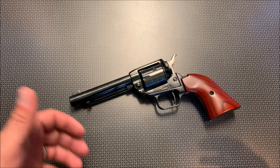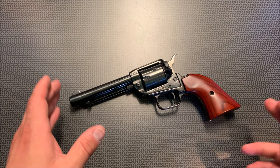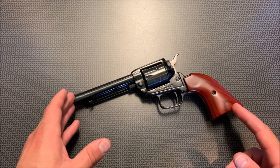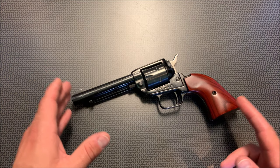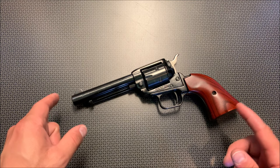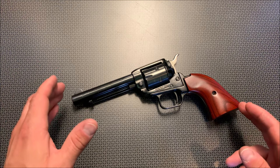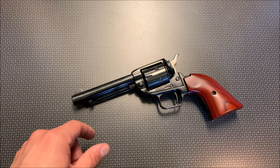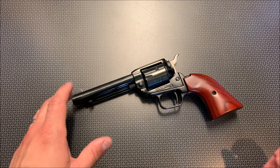We'll talk about those after we cover the performance update of this particular revolver. Some of you want to know how these things hold up long term, and I get a lot of budget-minded people asking if this will last or if they should invest in something more. I've probably put about 2,000 to 2,500 more rounds through this gun since I did the review, and it has worked flawlessly — no issues whatsoever, and it is still a tack driver.